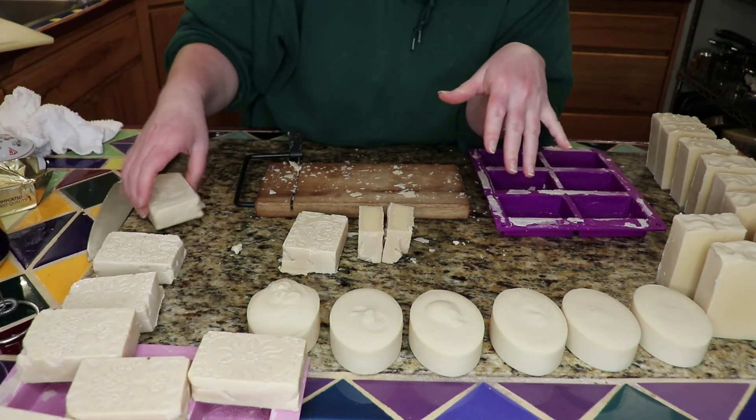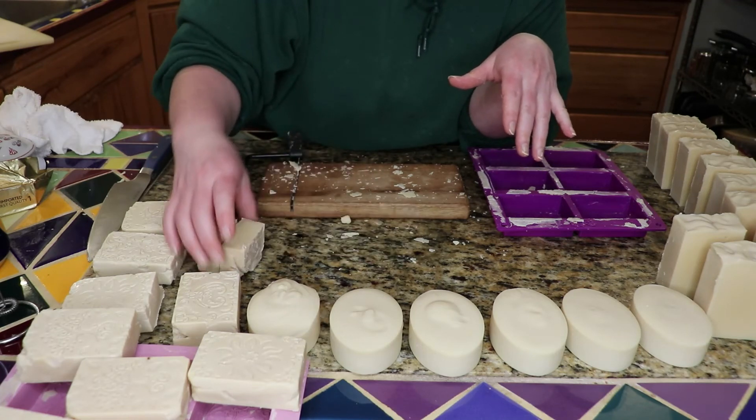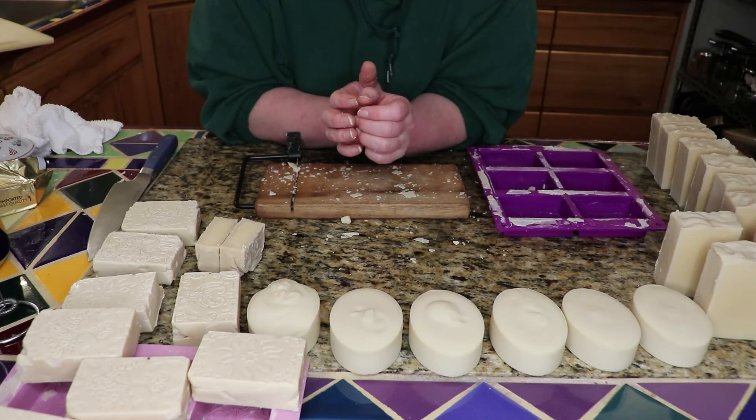And then here is the nicer batch. So I'm going to grab some boxes, and then they can continue to dry and firm up some more before being used.